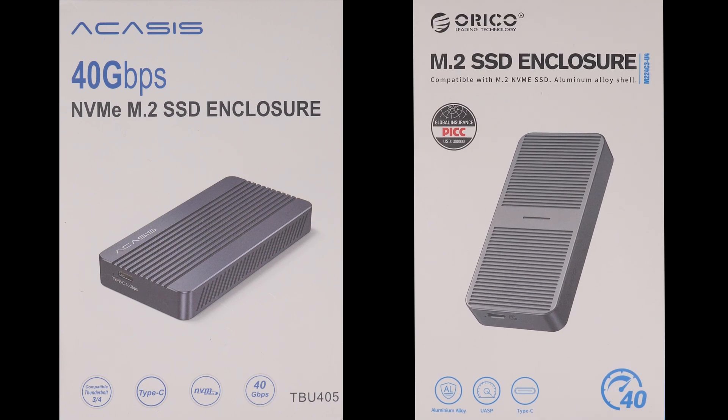In today's video, we'll take a look at and test two different NVMe SSD Thunderbolt enclosures, the Orico M224 and the Acasys TVU405, to see which is better, as well as to check if there's any performance differences between the two. If you want to know more about these enclosures, then stick around for the rest of this video.